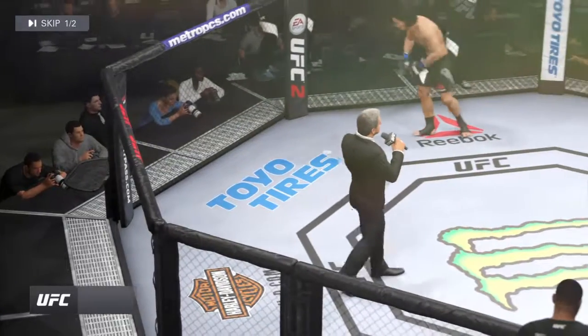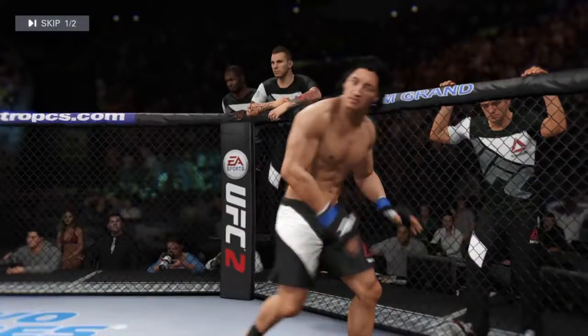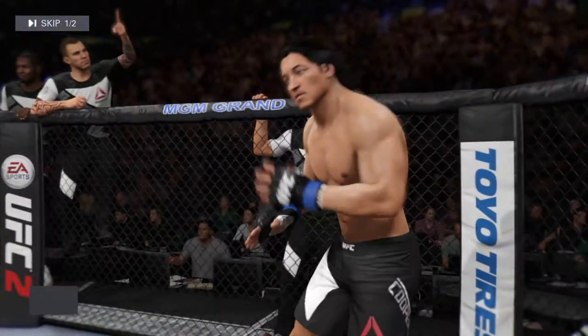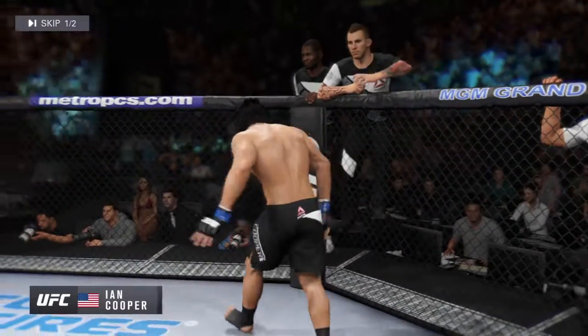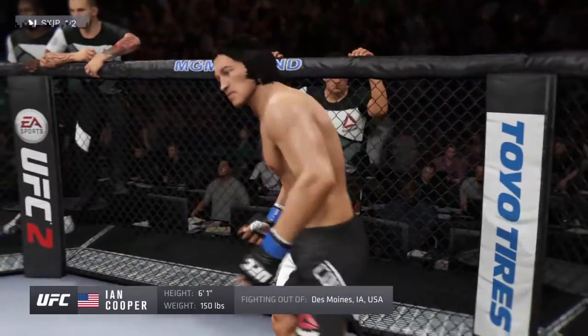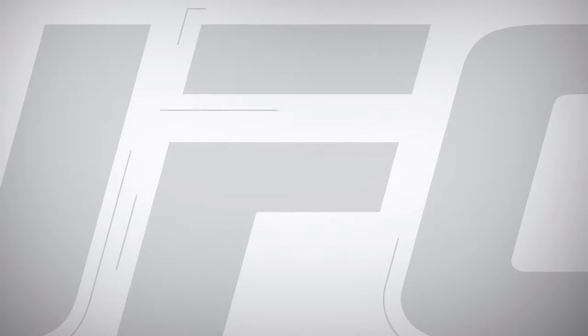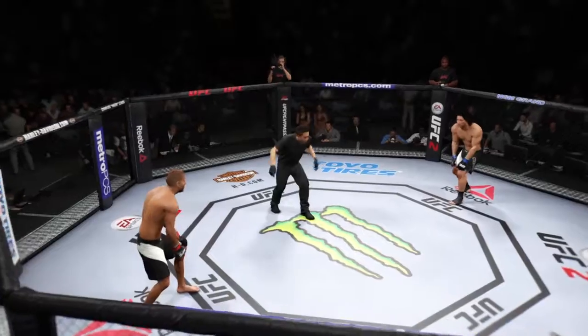Ladies and gentlemen, this fight is three rounds in the UFC lightweight division. Introducing first, fighting out of the blue corner, a boxer. He stands six feet one tall, weighing in at 150 pounds, fighting out of Des Moines, Iowa. Bone Crusher versus Haymaker!